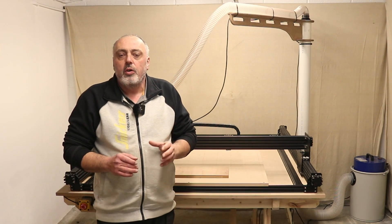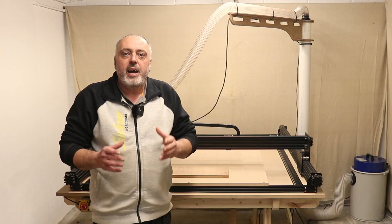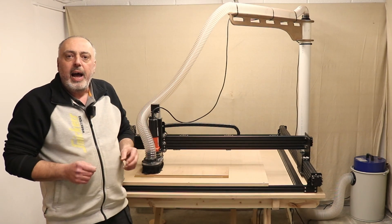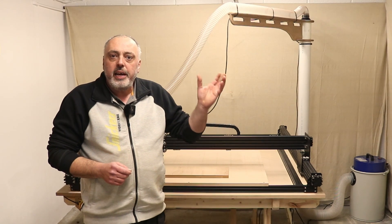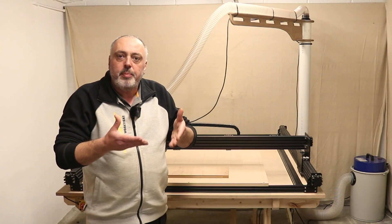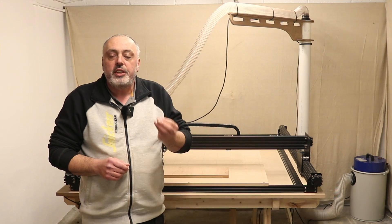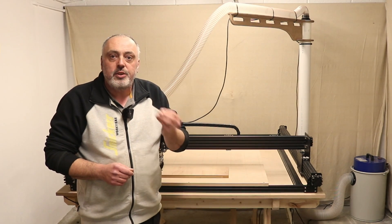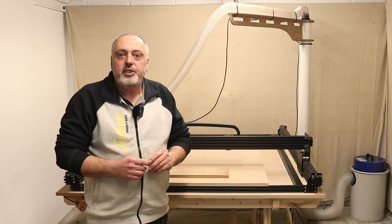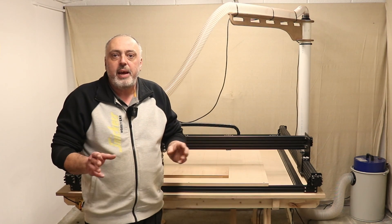I'm going to show you how much it's actually sucking the brushes on the dust shoe into the extractor, and then I'll turn it to each setting so hopefully you'll be able to see that the brushes will drop down. There is still suction there, and I believe enough suction to take the dust away. I also just wanted to show you why I added that feature to the gantry when I was making it.